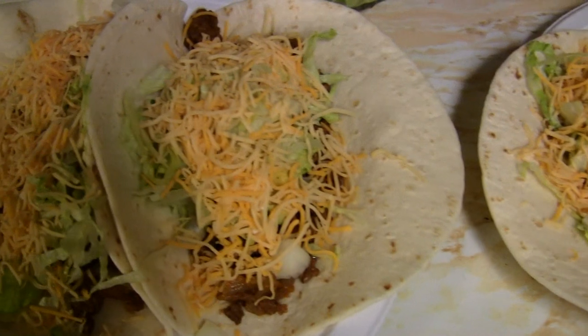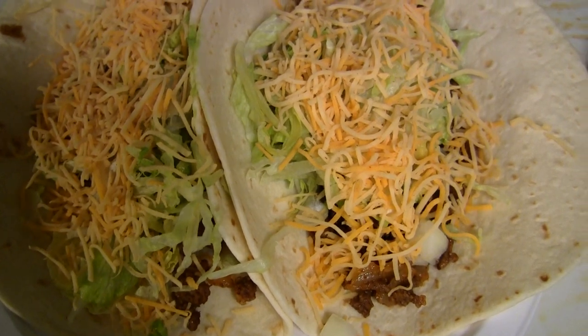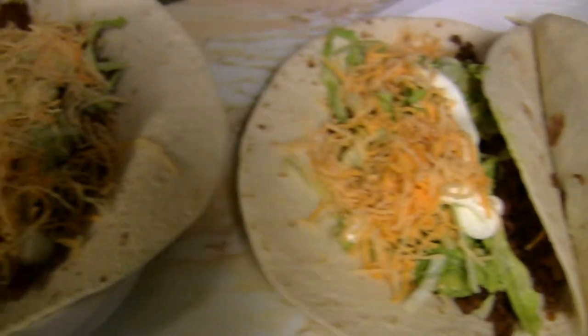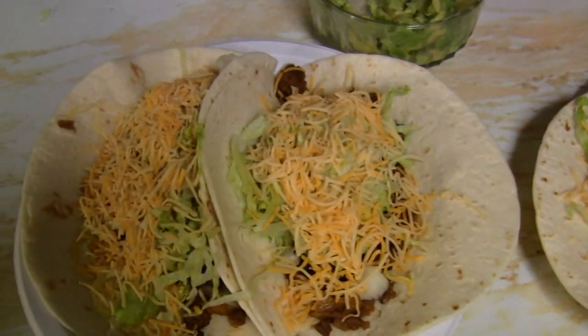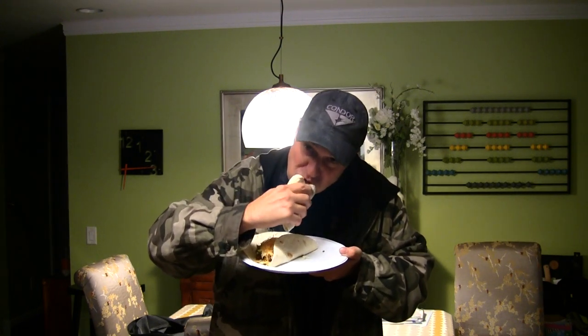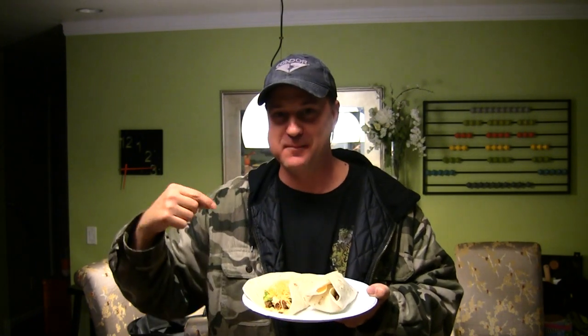We've got the ground hamburger beef, sour cream, guacamole, lettuce, onions, and cheese. Let's try one of these bad boys out — one tactical taco all wrapped up. There is some tactical badness on these tacos, let me tell you.